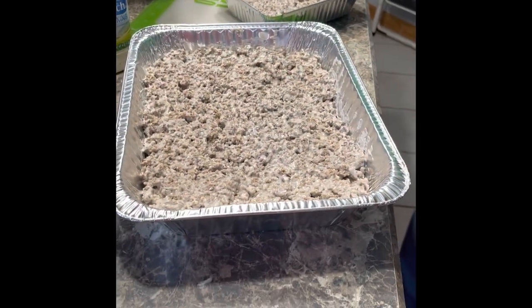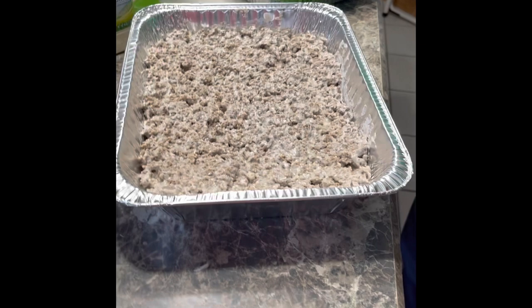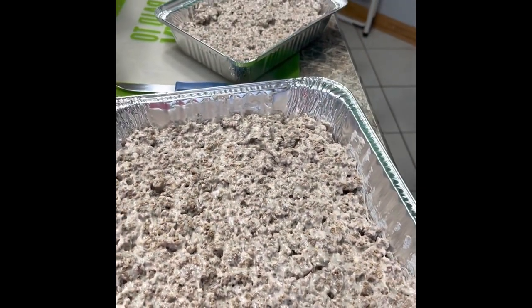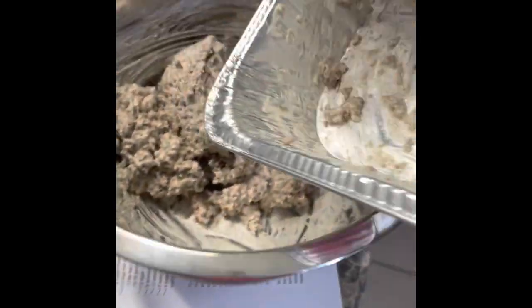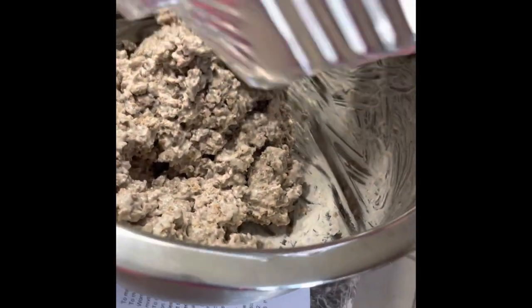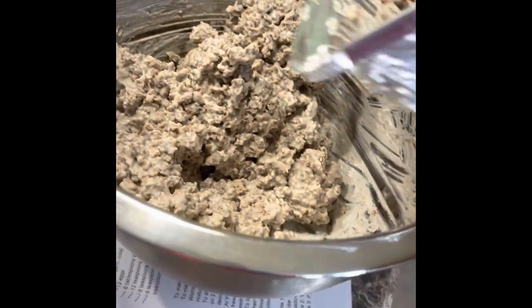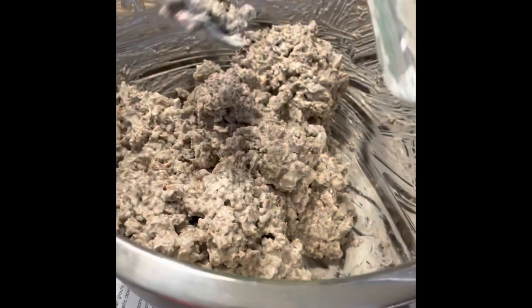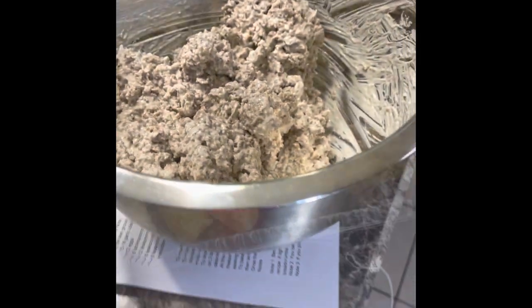Here we have the assembly of the tater tot casserole. We are doing one 9x13 and two smaller two-person meals. This just shows that life is not perfect — my sister-in-law got the hamburger mixed with the cream of soup, got it all nice and neat in the pan, and then we forgot the vegetables, so she's re-dumping it into the mixing bowl and adding the vegetables. Life is real in this house.